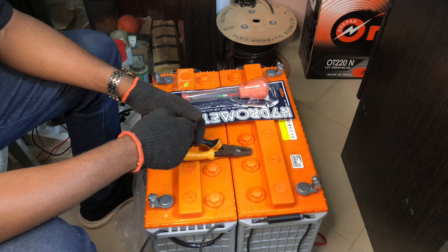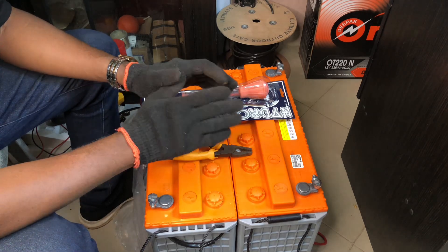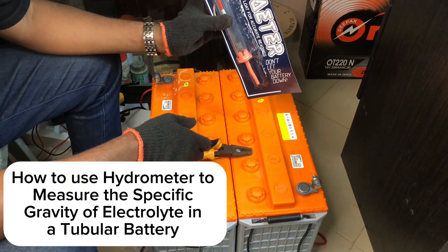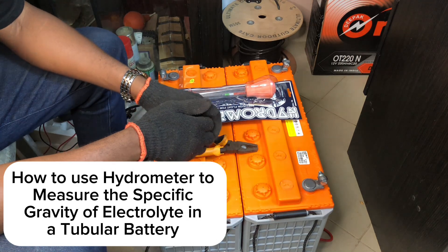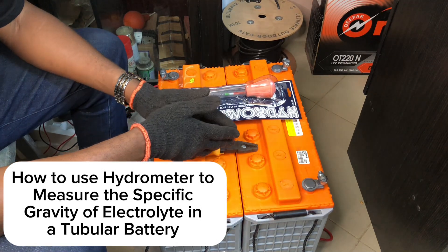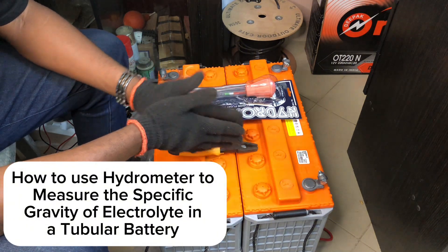Good day. I am Dalen Sinokoka and I welcome you to Delwood Electrical YouTube channel. Today we are going to be showing you how to make use of a hydrometer to test the efficacy of the electrolytes in your tubular batteries. Tubular batteries are becoming very effective and popular these days as a result of the high cost of dry cell batteries.